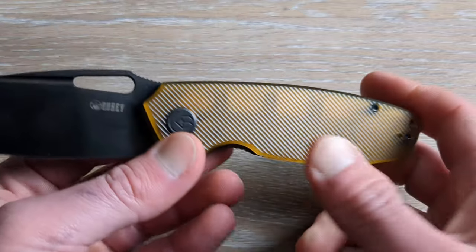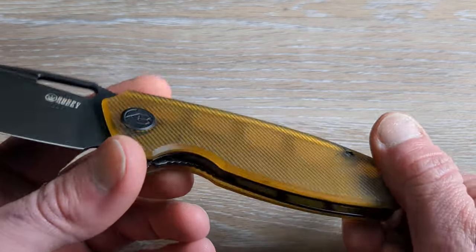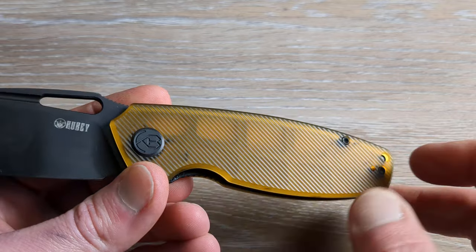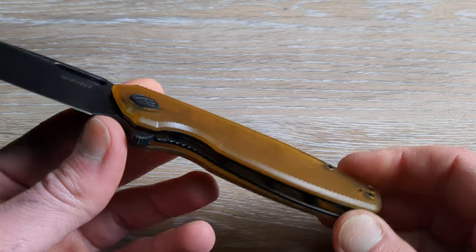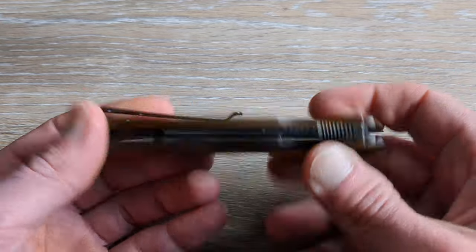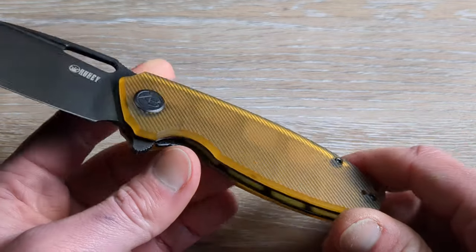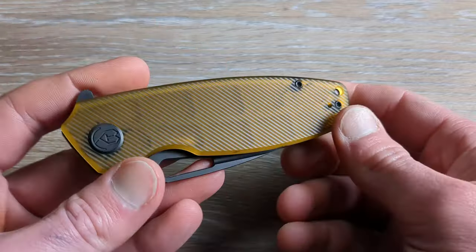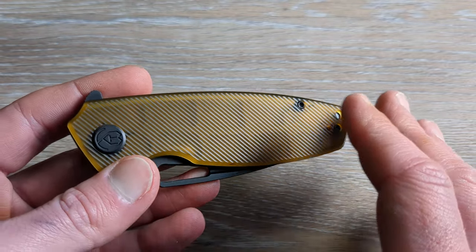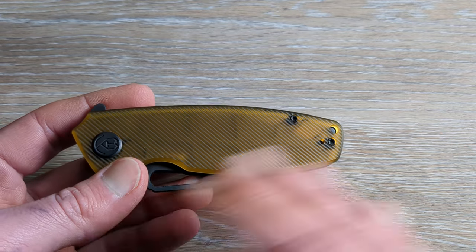Kubi does a great job on their line of production knives and a great job on their OEM projects. We have a lot of internal milling in there for weight relief, and you can actually see that through the Altum scales. Blacked out hardware, reversible deep carry clip, great access to the liner. But that Altum G10 is what makes this a very interesting knife. This is my first experience with it, and I was on the fence about it originally — and I would say I'm still on the fence. I don't know how I feel about this color and this material, but I can say I'm leaning a little more towards seeing the value in it — it's high quality.